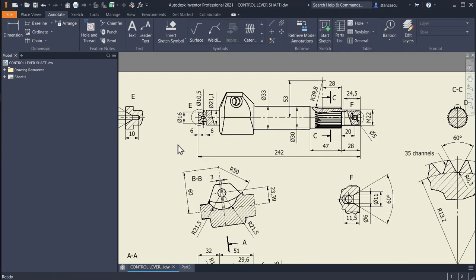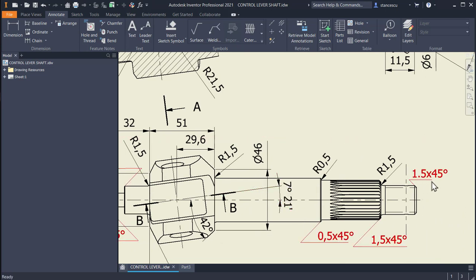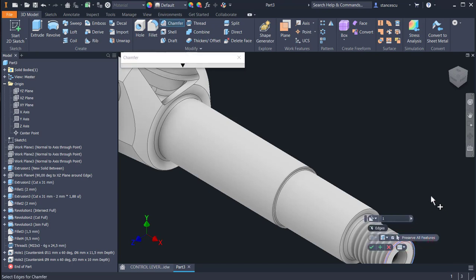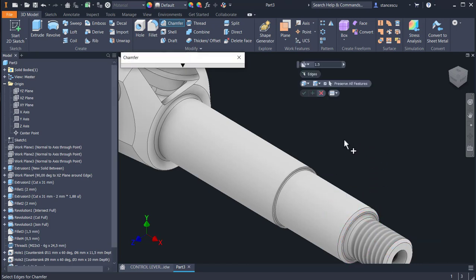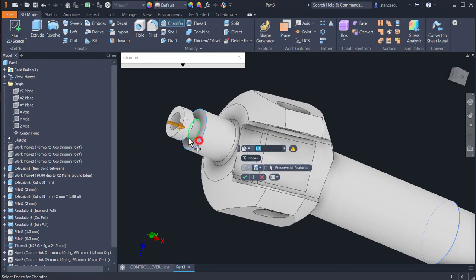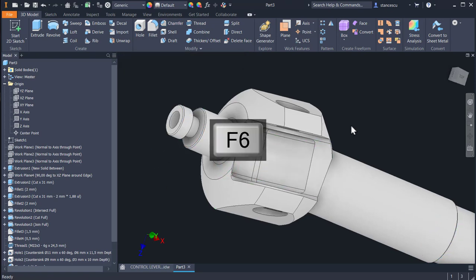Now some chamfers: chamfers are 0.5 at this end, 1.5, 1.5, and 0.5 — these are all. Let's apply them: 1.5, this is also 1.5, then plus 0.5 and 0.5 here and there; this and this, 0.5. All three — okay, good.